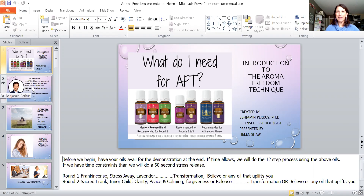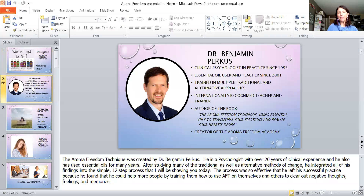The Aroma Freedom Technique was created by Dr. Benjamin Perkis, a psychologist with over 20 years of clinical experience who has also used essential oils for many years. After studying many traditional and alternative methods of change, he integrated all of his findings into this one simple 12-step process. This process was so effective that he actually left a successful practice because he figured he could help more people by training them to use AFT on themselves and others to clear out negative thoughts, feelings, and memories.